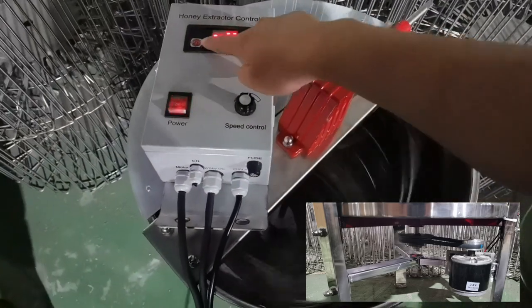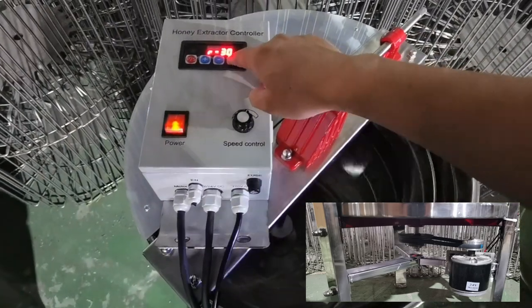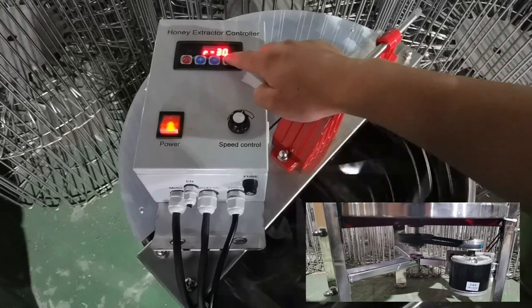This is our manual and electric honey extractor. The motor is installed at the bottom of the barrel, as the pictures show.